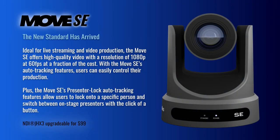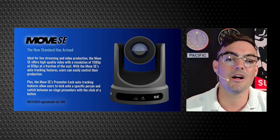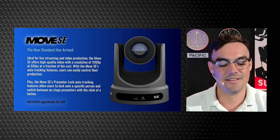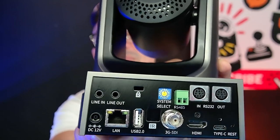Even better is we're offering the Move SE as well. The Move SE starts at just $999. It's NDI upgradable and has all the features of the Move 4K, except it's only available in 1080p at 60 frames a second. So it makes pan-tilt-zoom robotic cameras in reach for a much larger audience. I'm going to go ahead and show you guys the Move SE and show you a close-up of the back of this camera to give you an idea of the connectivity.